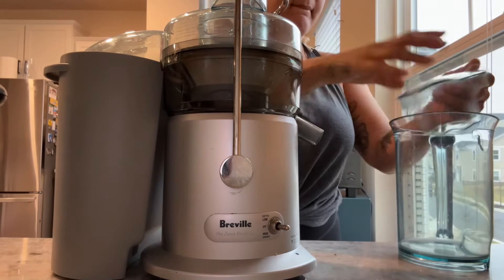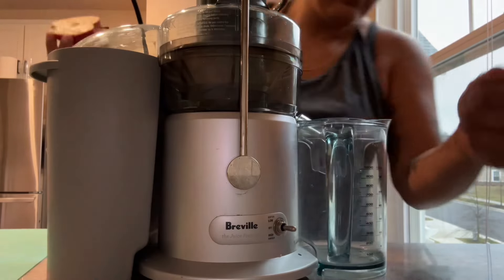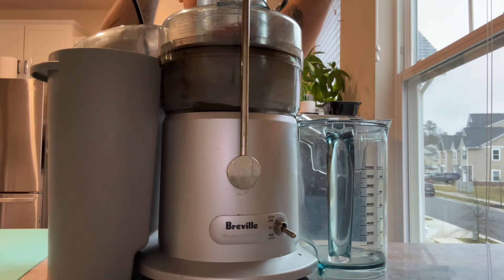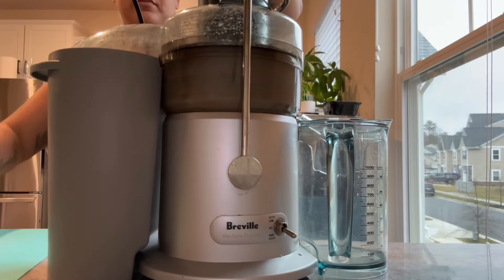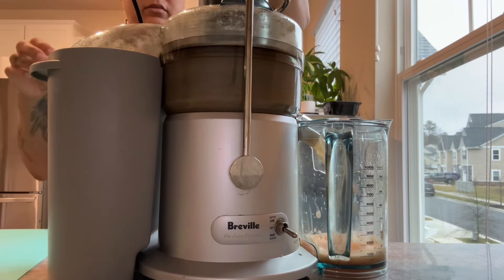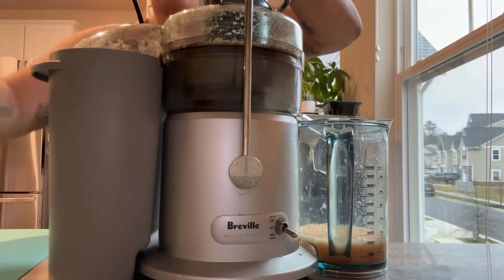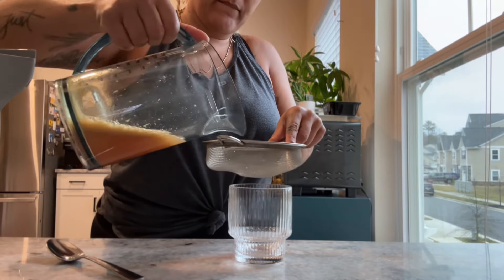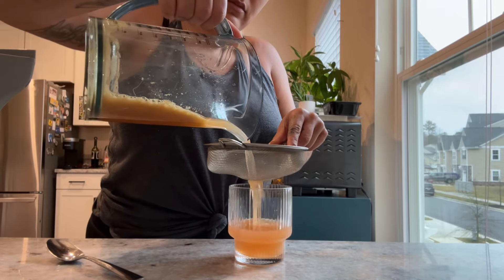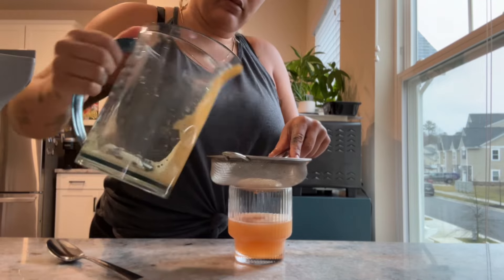I usually line that gray part on the left with a bag to help with cleanup, but it's still a lot of parts and pieces to clean. For all of these methods, I'm using two apples of the same size. It's important to pay attention to the sound — noise level is important to me since I don't normally live by myself, and if I want to juice late at night I need it to be quiet. This one's pretty loud.